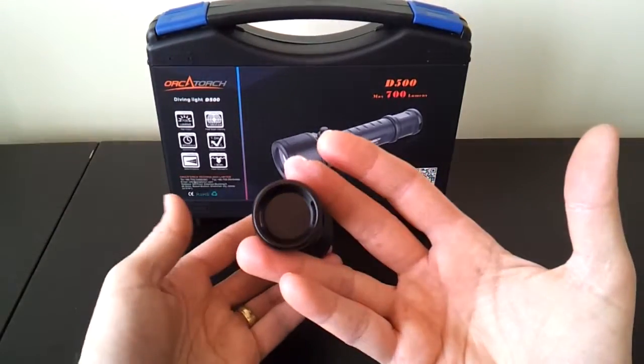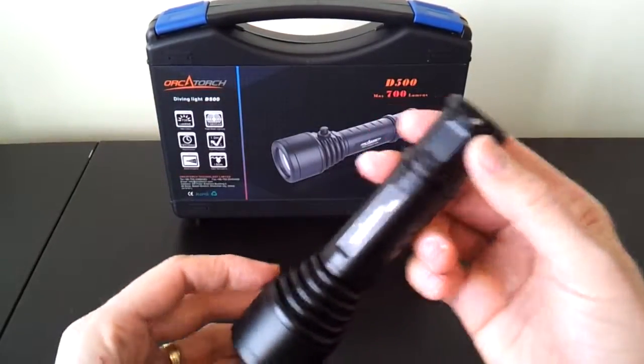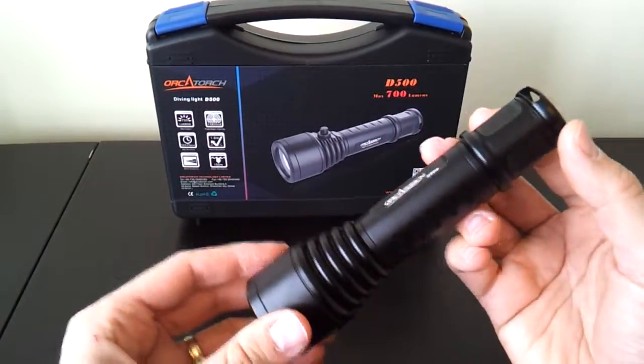There's no tail cap switch — you can see it's a flat tail cap, so the light can tail stand. There are also lanyard attachment points here in the tail, as you can see.